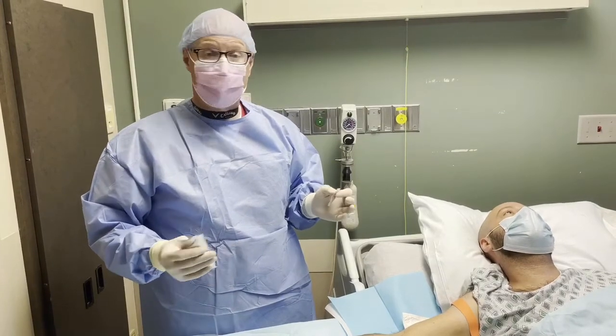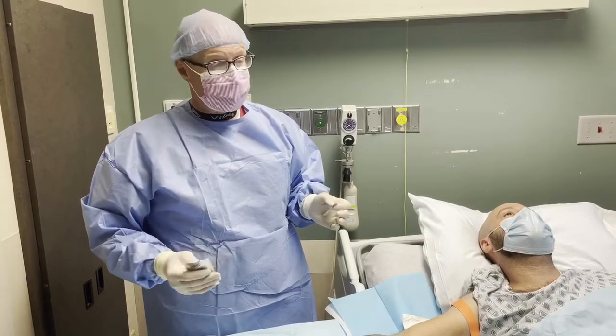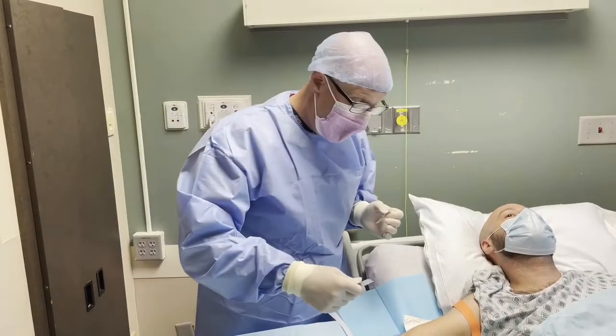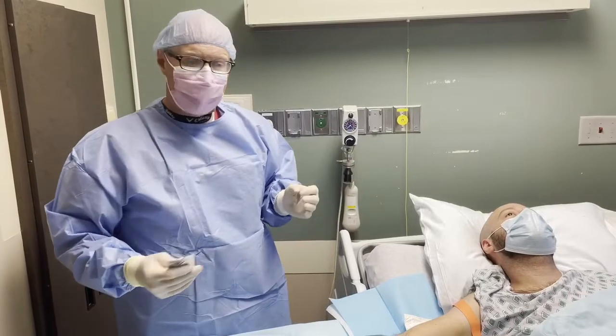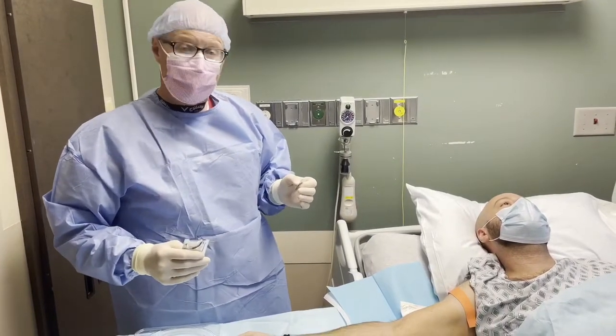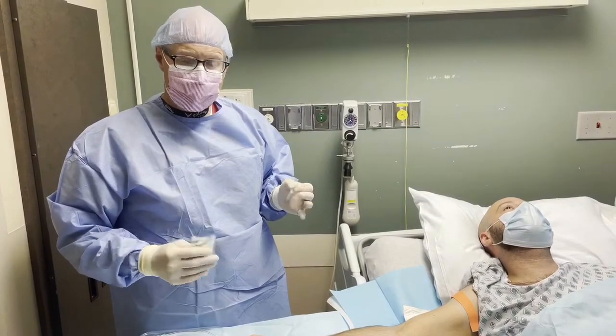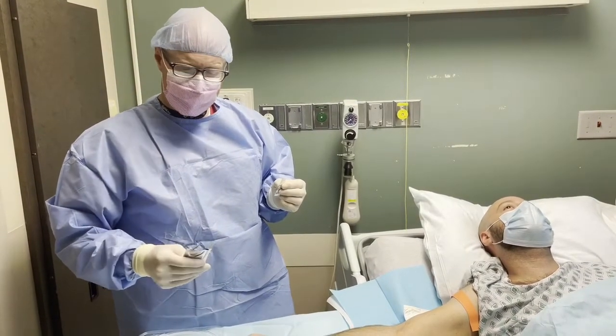We'll look at it, we'll review it. We're going to check for echogenicity, flow, and ultimately for the patient's comfort. We've already scrubbed the arm, we've already prepped our patient. We're going to do this in a sterile technique with a sterile probe, sterile gloves, and we'll see how this goes.